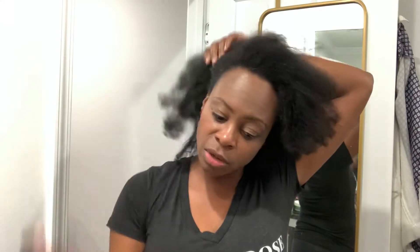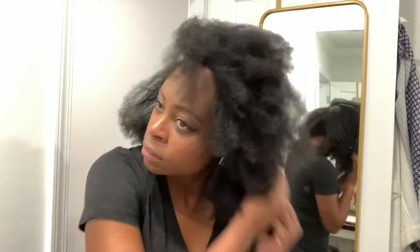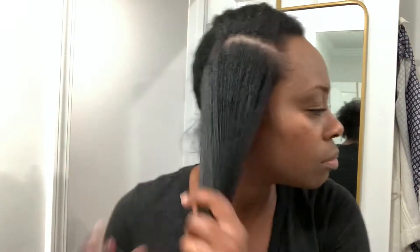I hadn't done a flat twist in a while, so we're going to see how this is going to come out. My hair was straight, and I just got in the shower this morning and just let it start to curl up so when I did my flat twist it would look better. So now I'll add Strands of Faith leave-in conditioner to the part of my hair that I'm not about to flat twist yet, and put it to the side so it'll stay moisturized while I do this smaller section. Now I'll add the leave-in to the smaller section and get it moisturized and prepped.